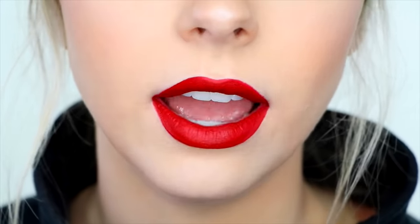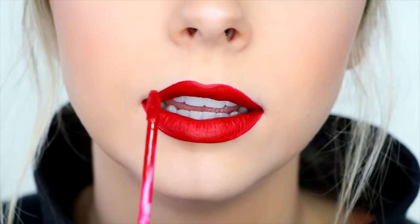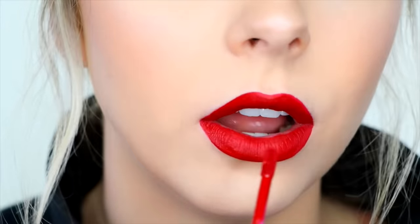Then I'll take a second to look at my lips and make sure they're symmetrical. This side looks a little bit thinner than this side, so I'm going to work on that.